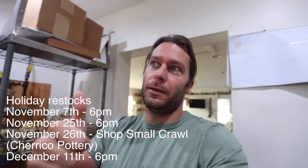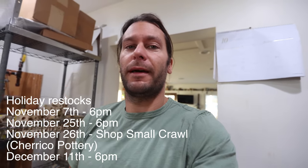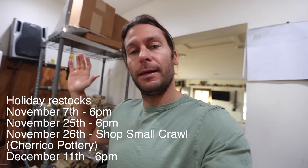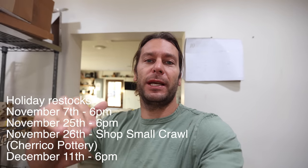That's it for this kiln unloading. As you can see, I've got lots going on in the studio. If you want to buy any pots, check out our holiday restocks: November 7th, November 25th, and December 11th are the three before the holidays. I hope you guys are all doing great — thank you for watching, I will see you guys in the next video!